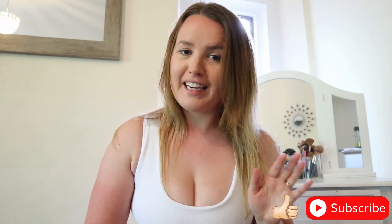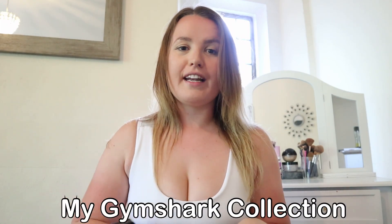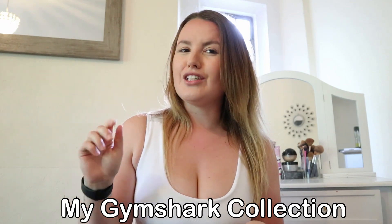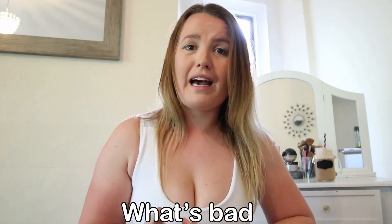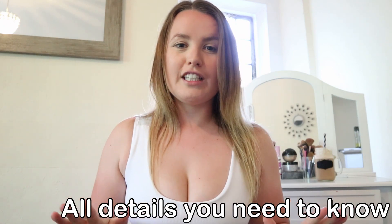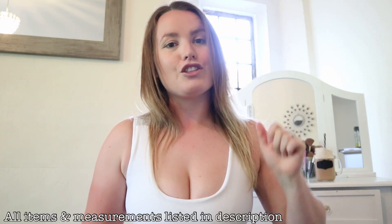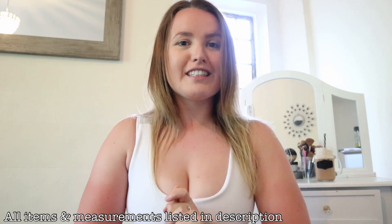Hey everyone, welcome back to another video! Today I'm so excited — I've been wanting to do this for ages. I'm trying on and showing you my whole Gymshark collection, everything that I own. I believe it's 19 different items, so I'm going to go through everything: what's good, what's bad, what I recommend, what I don't, what the material's like — all the details you need to know. All items and my measurements will be listed in the description below.